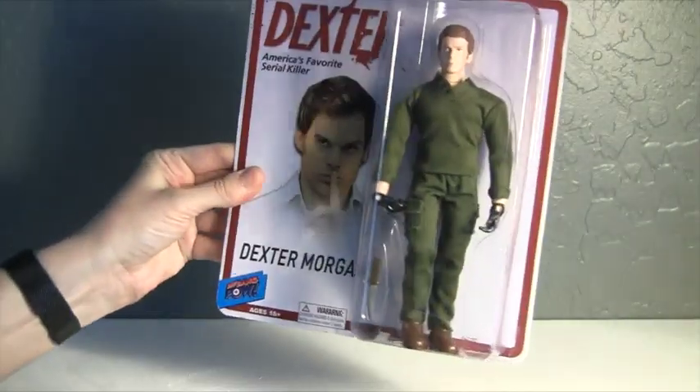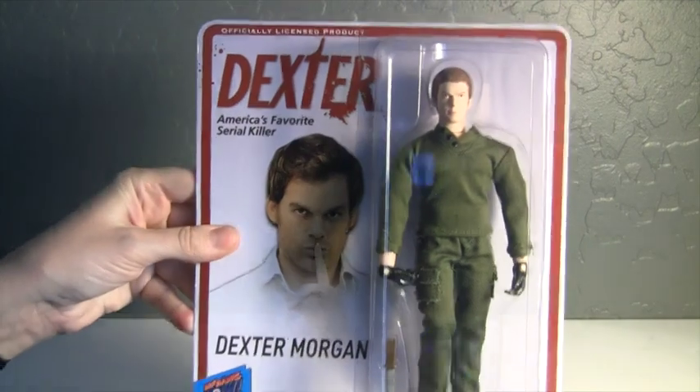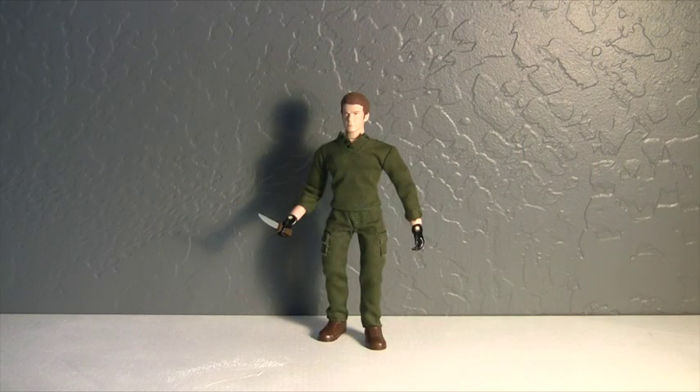I will go ahead and get him out of the box so we can take a closer look at him. Okay, so here we got Dexter Morgan out of his box. For all of you collectors who keep your figures in the original packaging, please forgive me. I personally just like to display mine out of the package so I can pose them and whatnot.